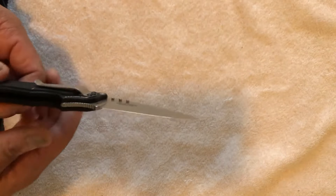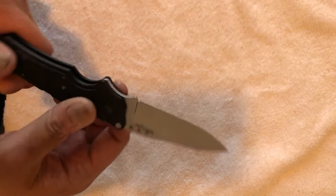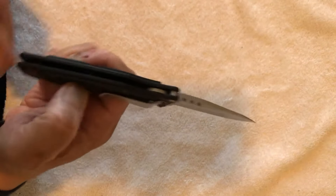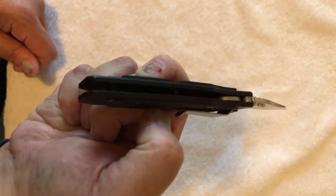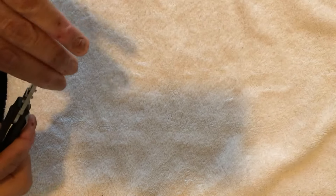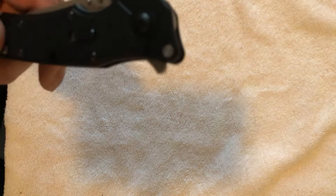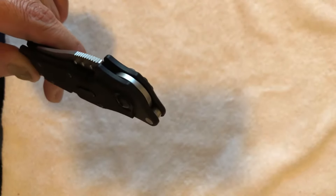The entire knife is made of aluminum scales. It's open construction with just two standoffs on there. The flipper and the thumb studs are the main features of this knife.